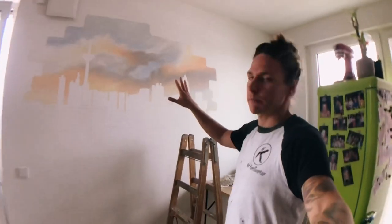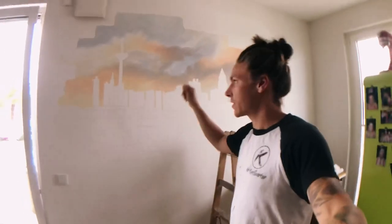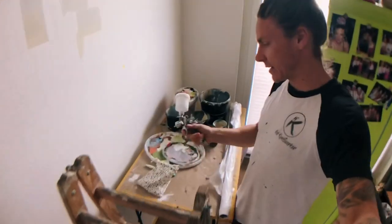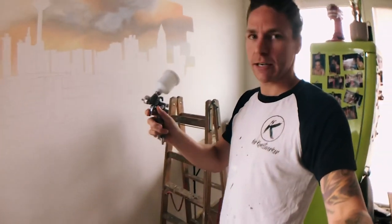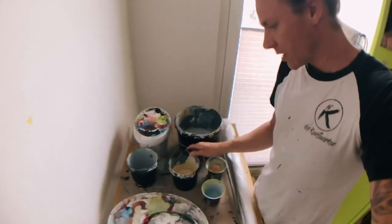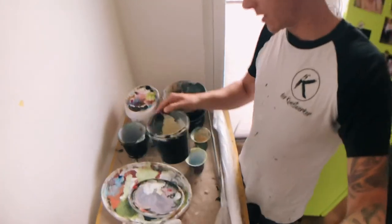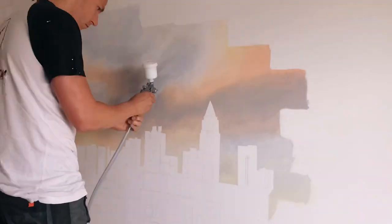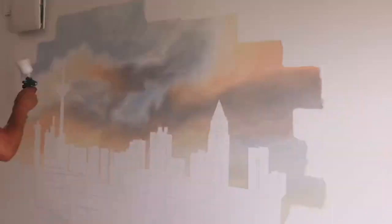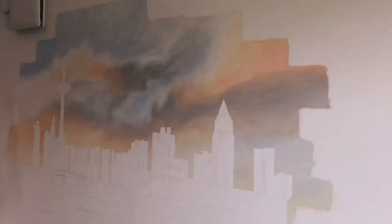I just painted the sky with pre-mixed colors and the next step is to add some details with the spray gun. I have a bucket for each color of the sky, and the next thing I'll do is add some details with the spray gun.